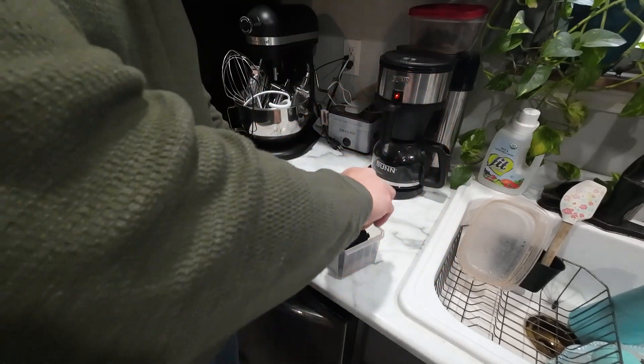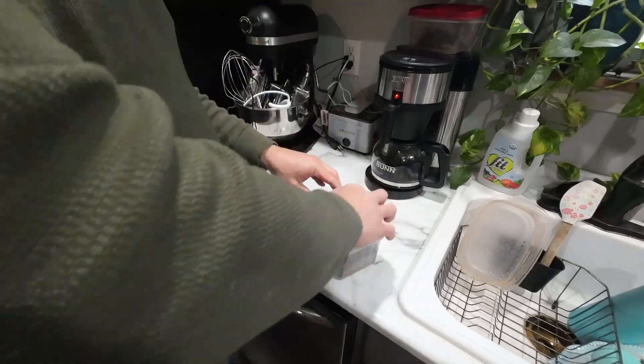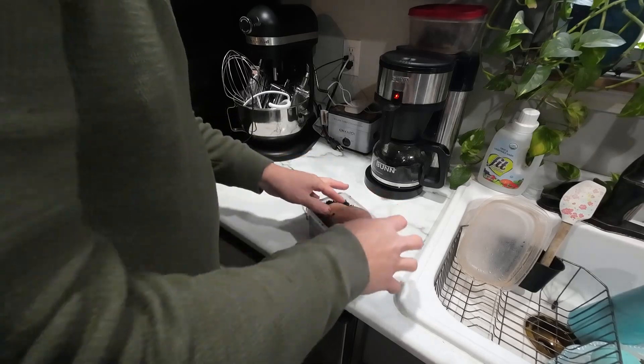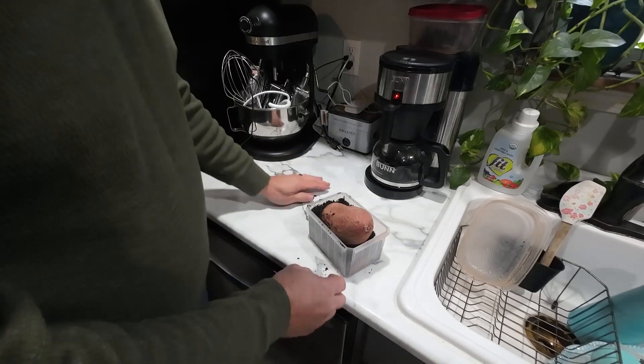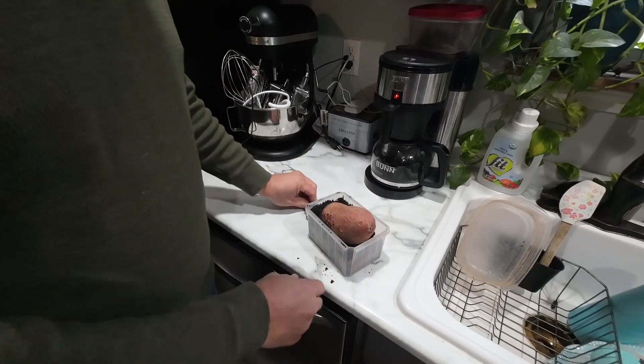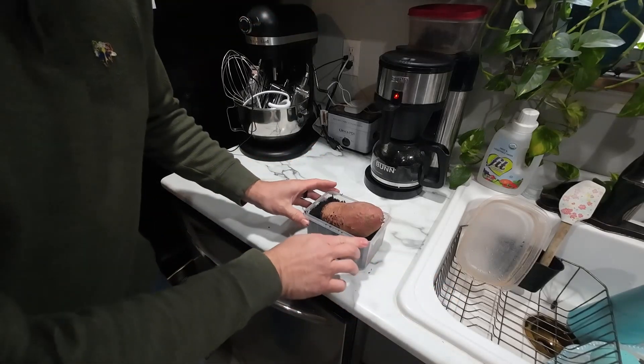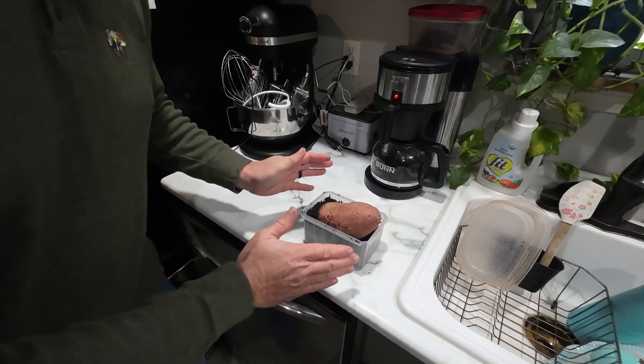I'm going to take this sweet potato and burrow that sucker in there a little bit. And that's it.